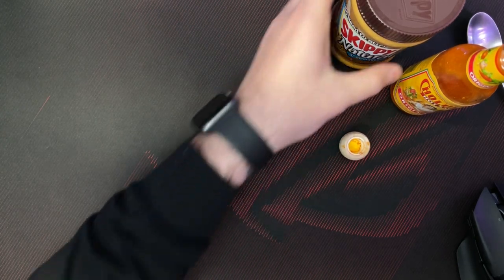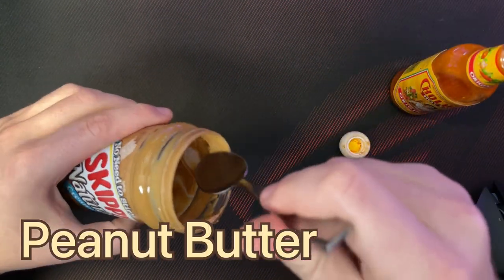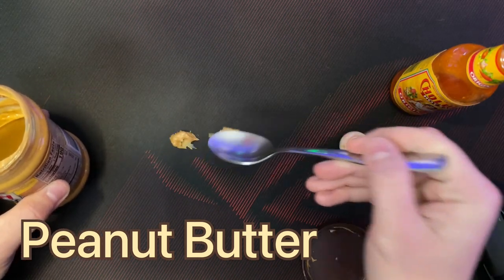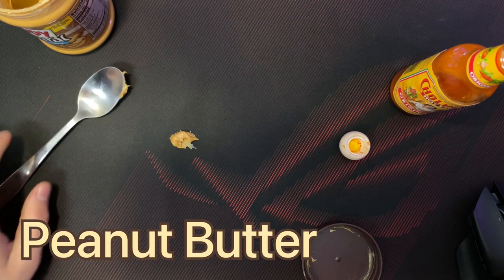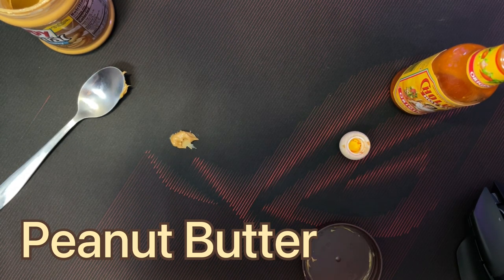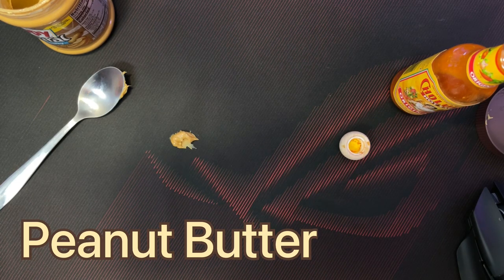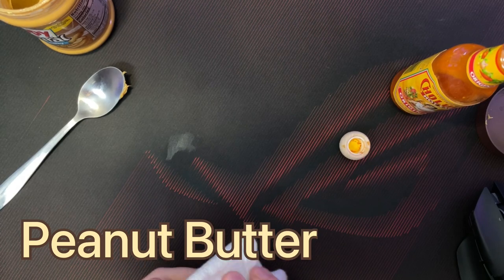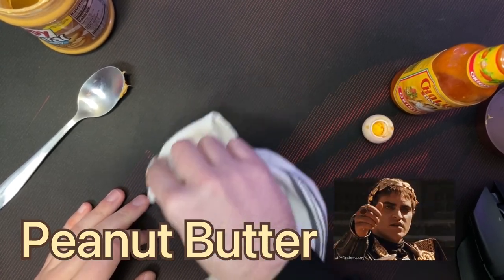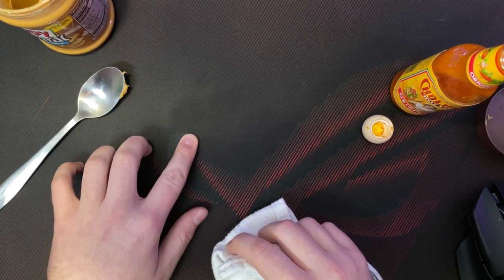Next, it says it's oil resistant, so we're going to test that — and my peanut butter and jelly sandwich just fell all over the place. Let's go ahead and wipe this up and see if it comes off cleanly. I do see a little bit of oil residue, but it's not absorbed.